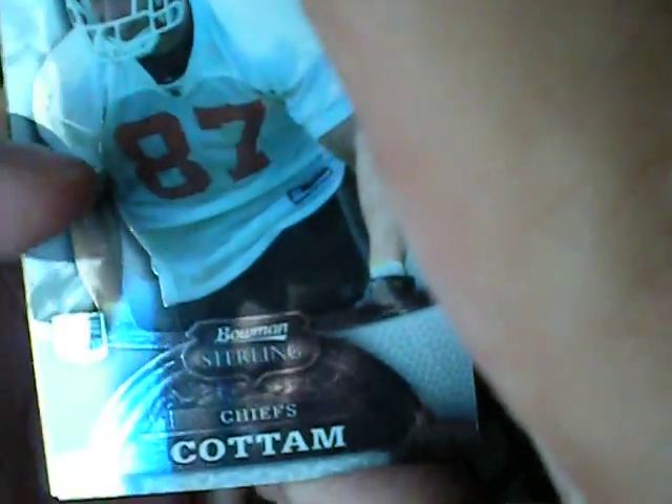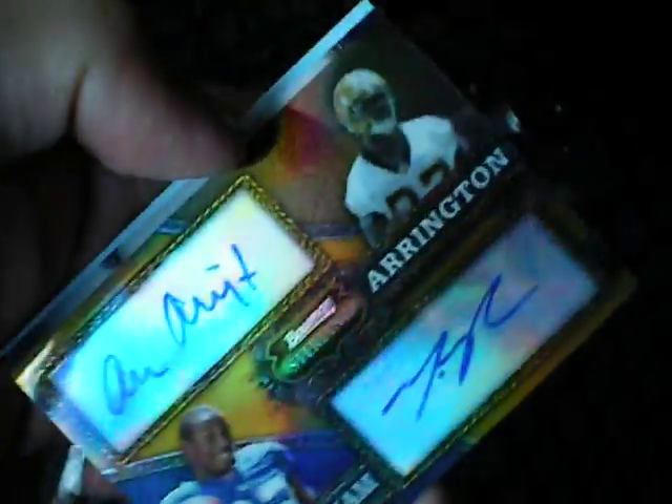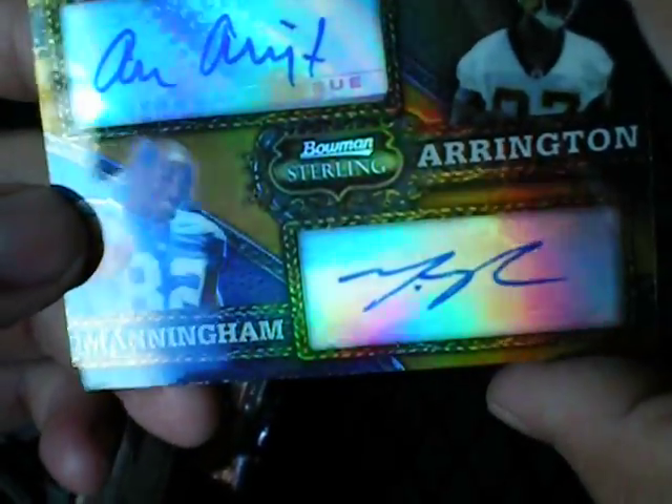We got a Kotman rookie. And a dual auto of Adrian Arrington, I believe, and Mario Manningham. These are actually extremely rare.